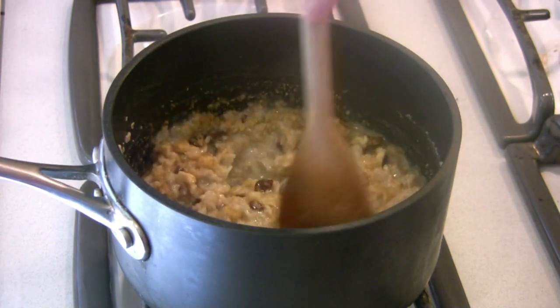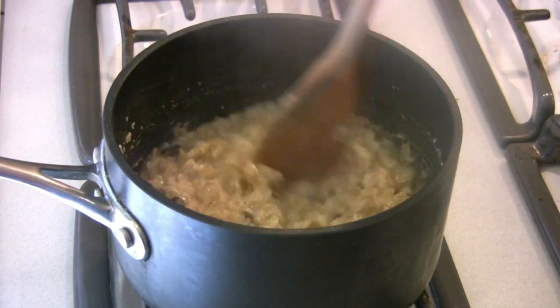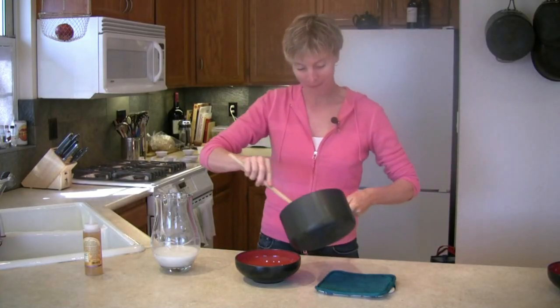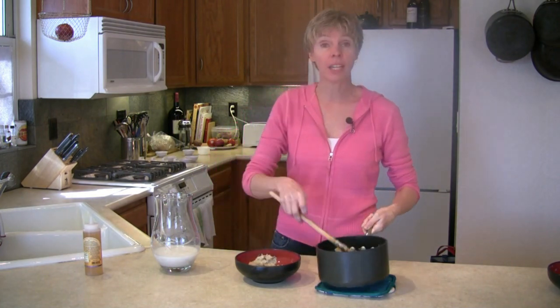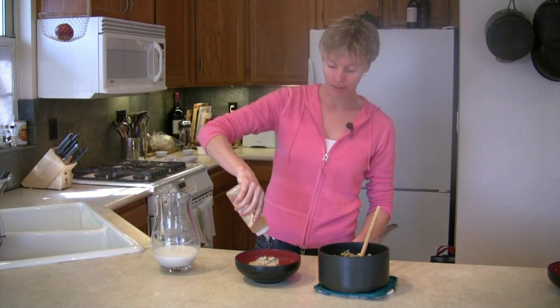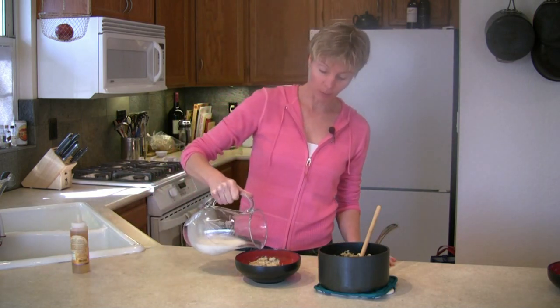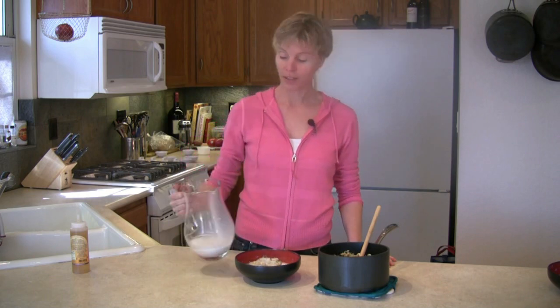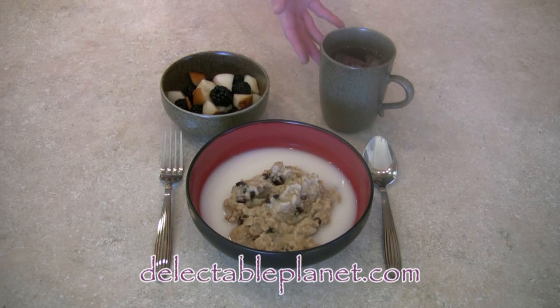Mix it up and let's serve. Serve this into a bowl. If you'd like to sweeten it, I would suggest using agave nectar — it's a natural sweetener, it's very sweet, so you only need about that much. I've got some enriched rice milk which I will pour over the top. Very nutritious oatmeal. You can serve your oatmeal with some fruit — I've made some berries and pears — and also a cup of herbal tea.